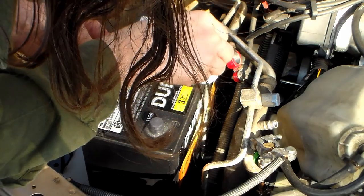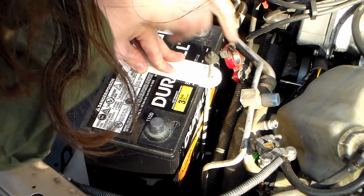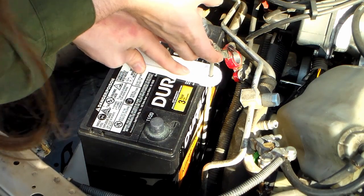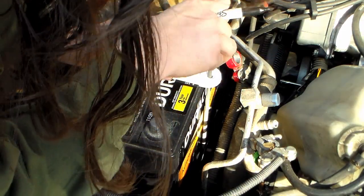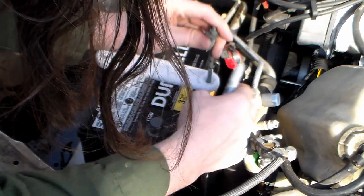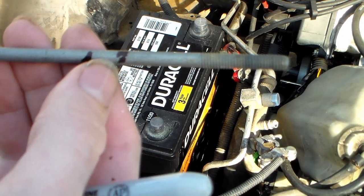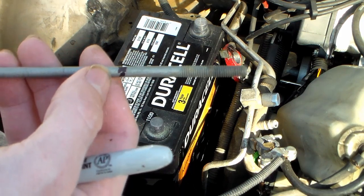After getting the hook and putting it back in, it does look like we're going to have to die some threads on this. Sitting low, it's way too far from the threads, so we need about this many threads cut. I'm going to take a Sharpie and mark how far down the stud we need to go, so we know how far to make threads. There are a lot of threads missing, so we'll have to thread the rod down to about there.